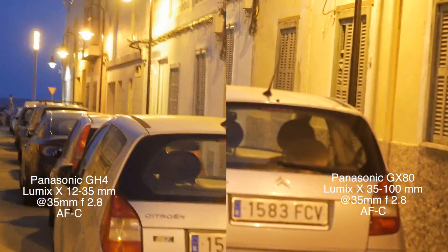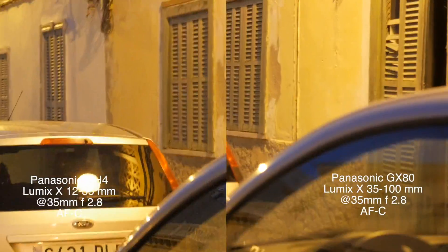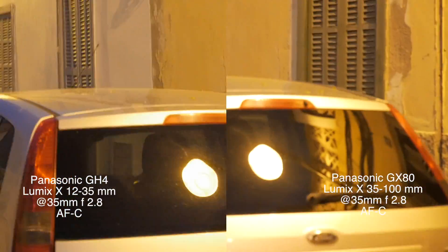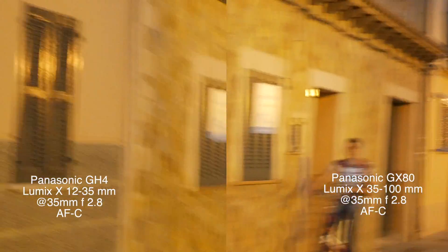When the Panasonic GX80 came out with internal 5-axis stabilization, I just had to try it out. So I got one, and I'm comparing it here to the GH4, which is my staple camera.